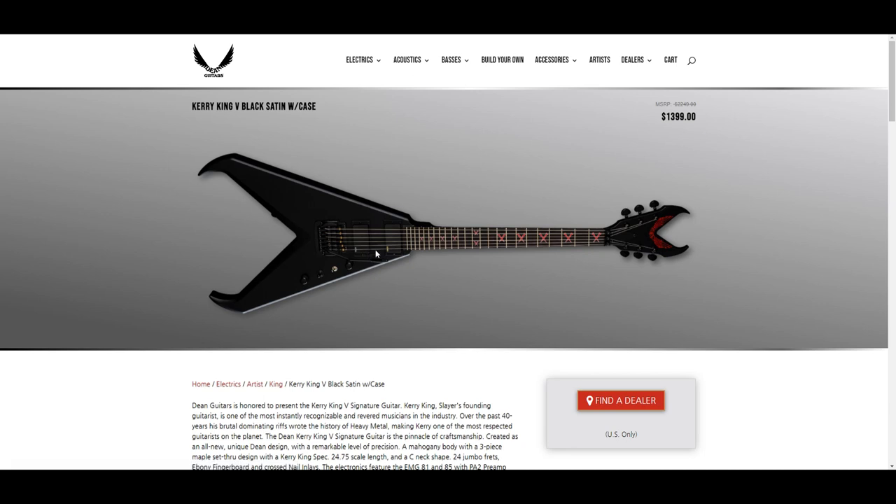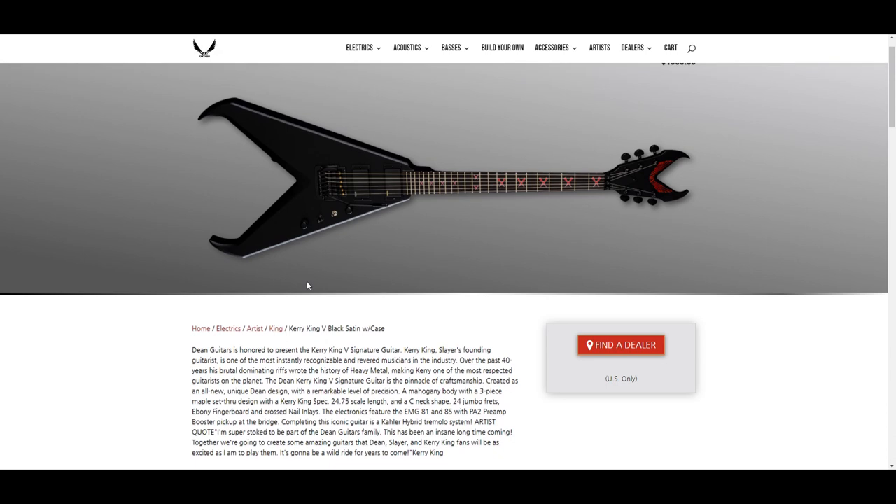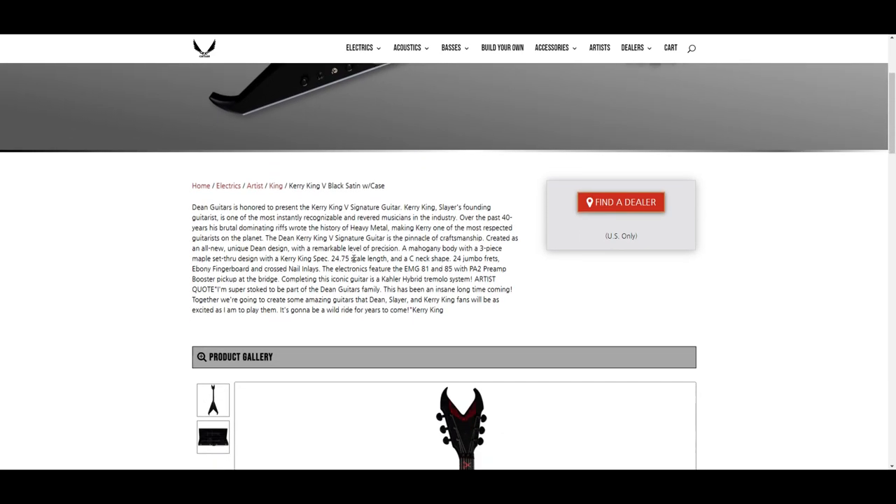I know a lot of people made fun of this guitar when the $8,000 American-made version came out last year, but it's kind of growing on me. I'm not going to buy one, but at least it's a little different from your run-of-the-mill flying V. I'm not too crazy about the nail inlays — that's just a little too Slayer for me, but it's different. It definitely oozes Kerry King.